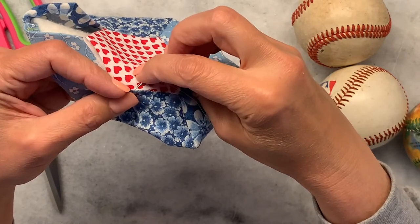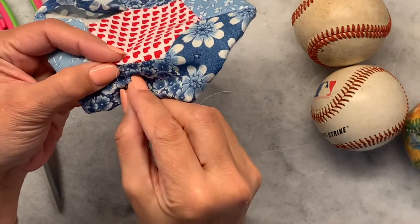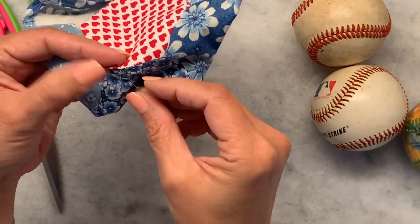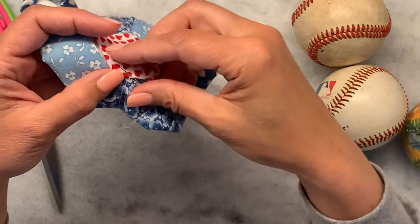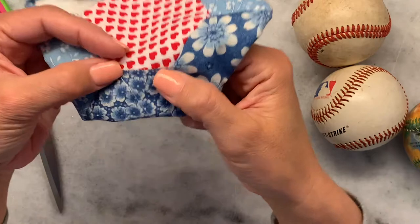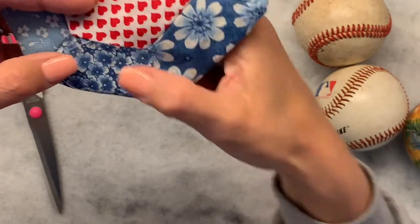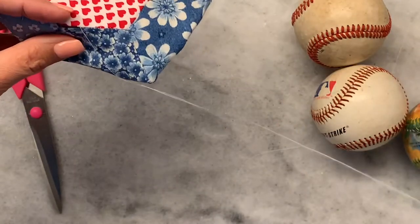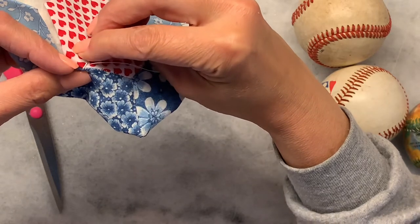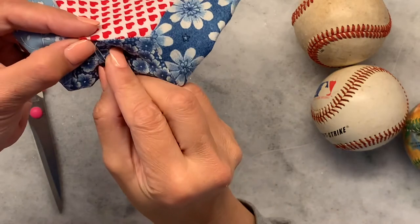Each stitch goes from underneath to the outside, underneath to the outside. Very, very small stitches, because you want a minimal amount of thread showing. Don't pull it too tight because if you pull it too tight it will pucker. But you can do this stitch all the way around and close off your mug rug.